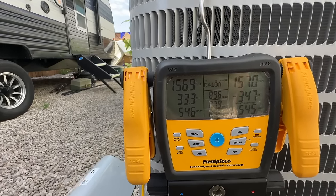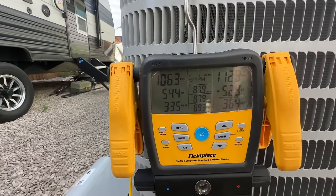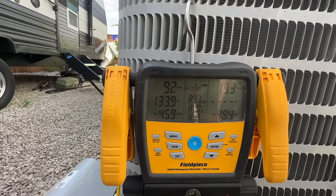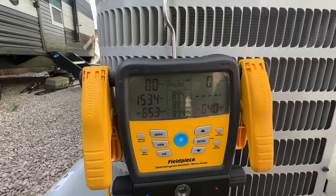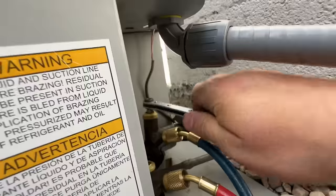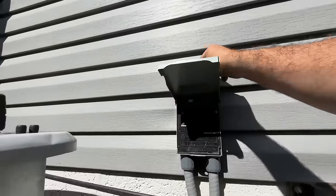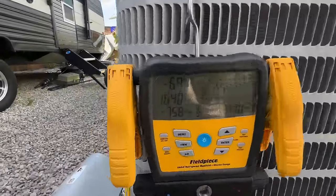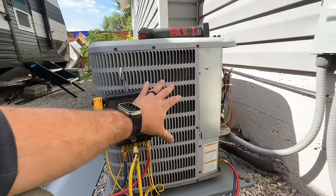We can see our pressures dropping. We're at zero psi — going ahead and locking this down. As soon as we're done, we'll pull the disconnect. It's as easy as that. We're in a little bit of a vacuum here, which is totally fine, but everything is contained to our condenser. We're good to go ahead and cut our refrigerant lines.